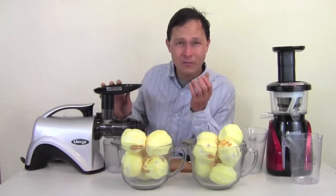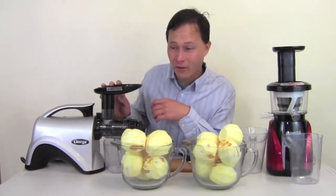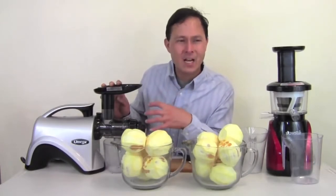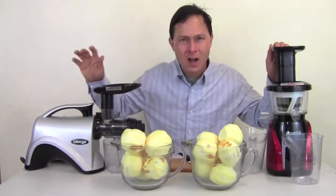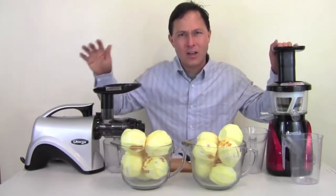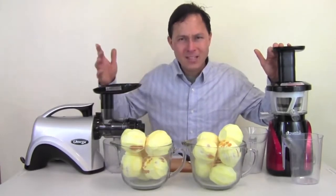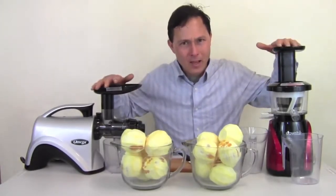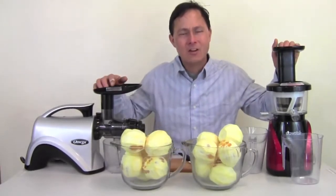For that reason, I use slow machines 99% of the time. Both machines have long warranties — the Slowstar has 10 years, the Omega NC800 has 15 years, the longest in the juicing industry. Both are made in Korea, unlike many knockoffs coming out of China, and these are the legitimate high-end brands we choose to offer at Discount Juicers.